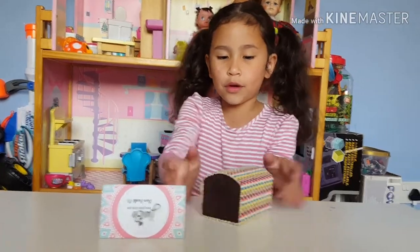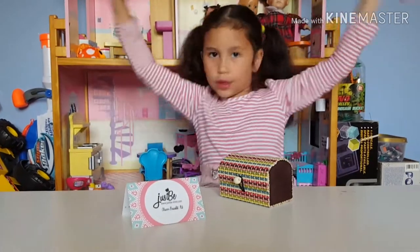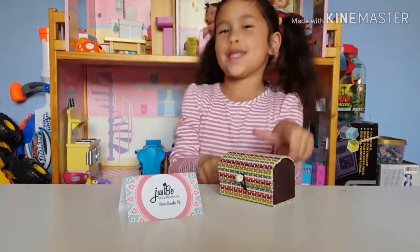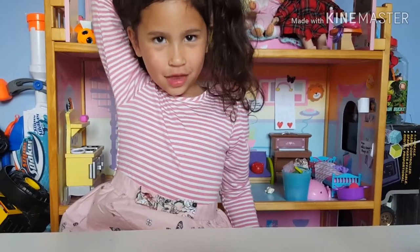Look, it's so beautiful, and the case is like a display window! Bye guys, hope you liked this video. Make sure to subscribe! Bye! Woo!